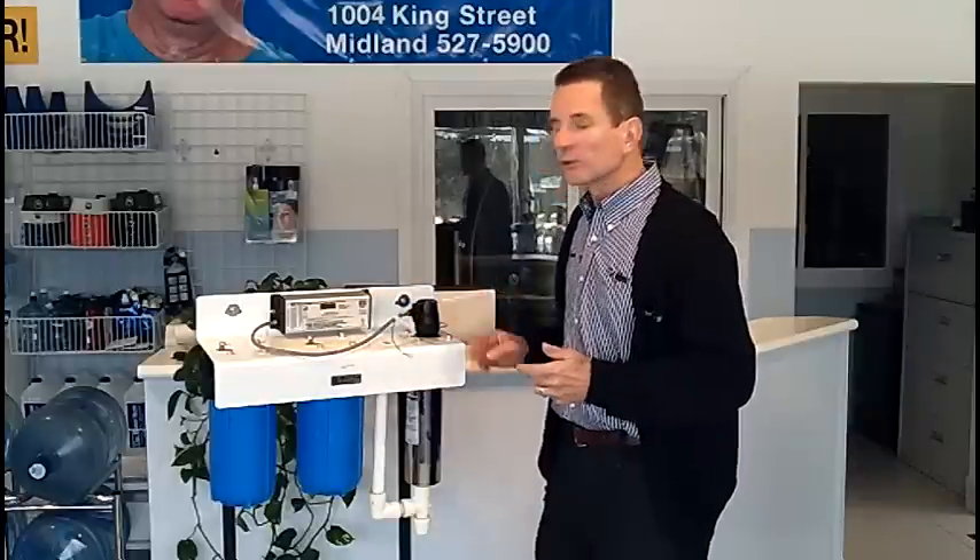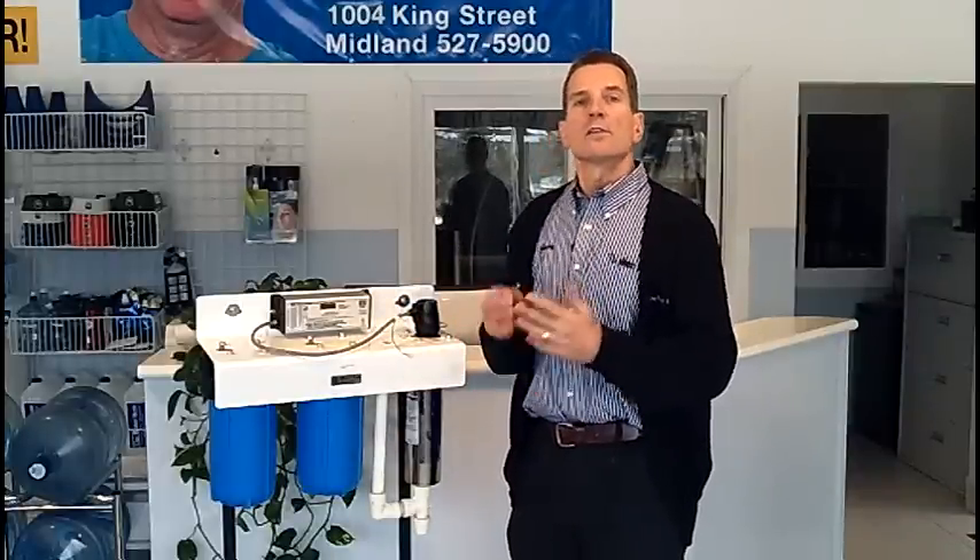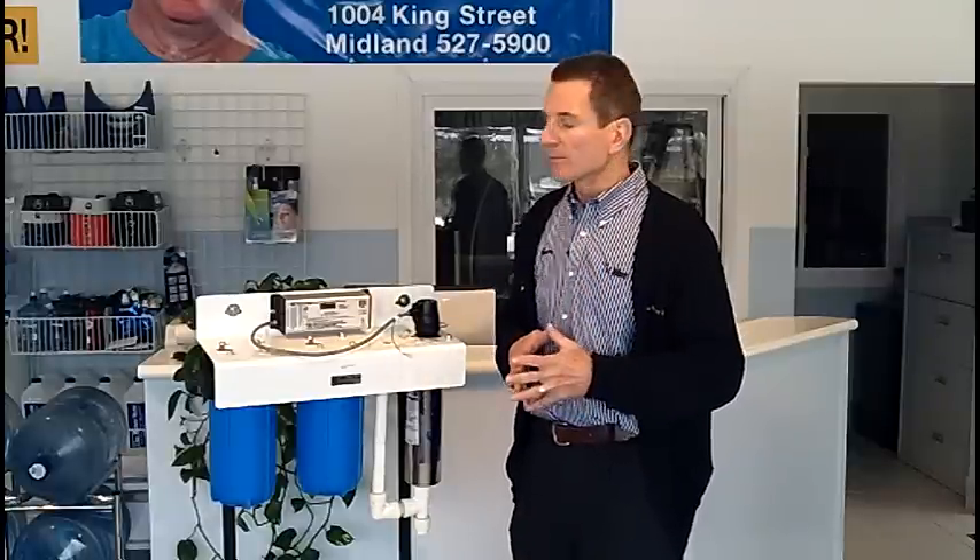Hi, I'm Gary Beutler from The Water Stores Group and I own The Water Store in Midland, Ontario. Today we're talking about ultraviolet systems and specifically a three-stage ultraviolet system for killing any bacteria in your water. It's an ultraviolet water disinfection system and it's a three-stage process.